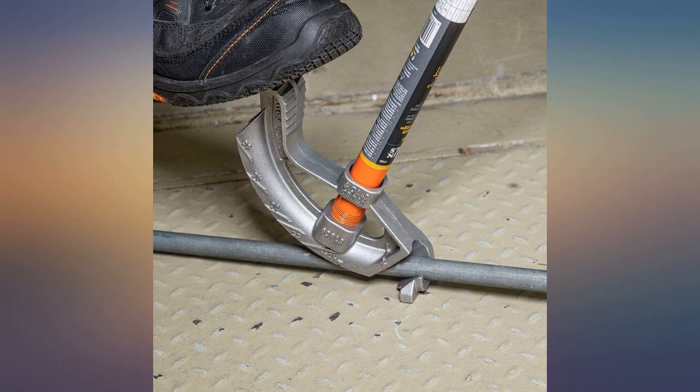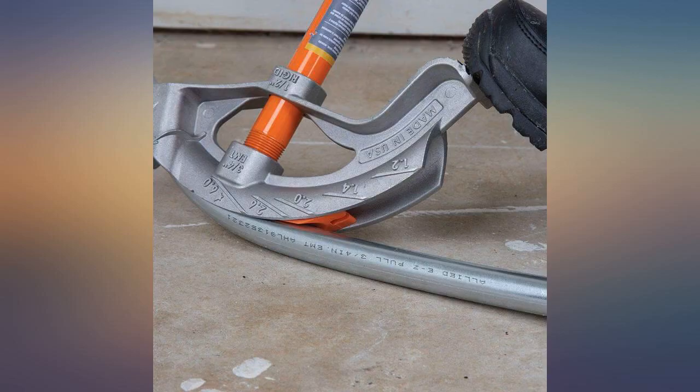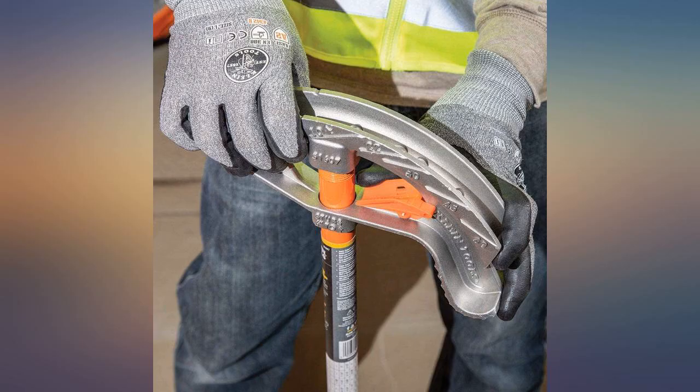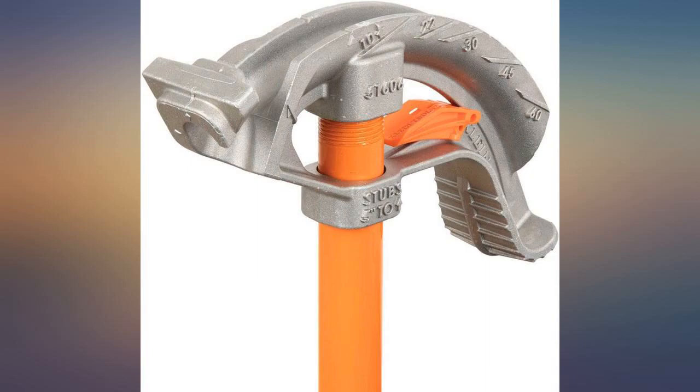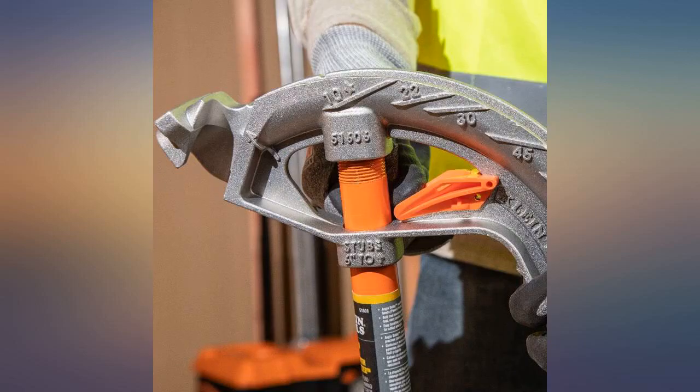Needed a bender in a pinch, arrived quick and did the job. This is a tool for metal workers and electricians — it's handy, but to do larger gauge conduit you need to buy a different handle to go with the former. So this is not a modular tool, but still handy.